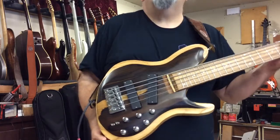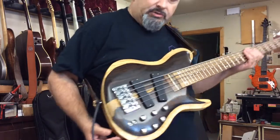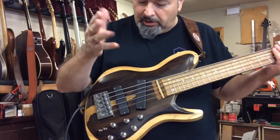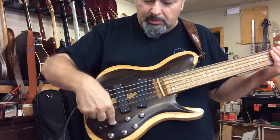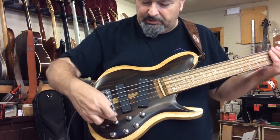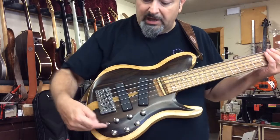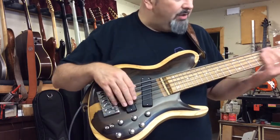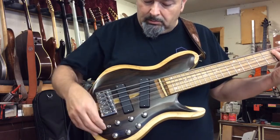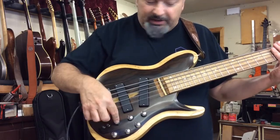In mono mode it's a single jack — a smart stereo jack — so when you plug it in mono you can blend between the two pickups, between the magnetic system and the piezos. These are the two main volumes. This is a three-way toggle: down is all magnetic, middle is a blend.